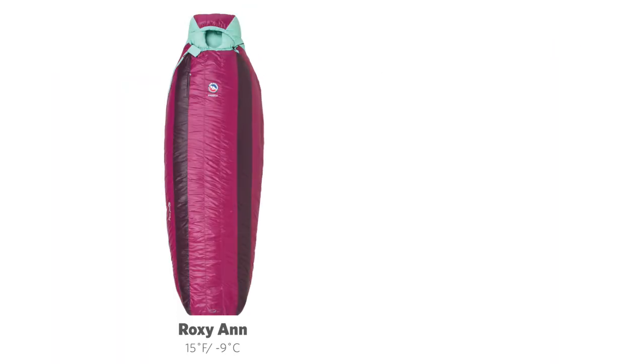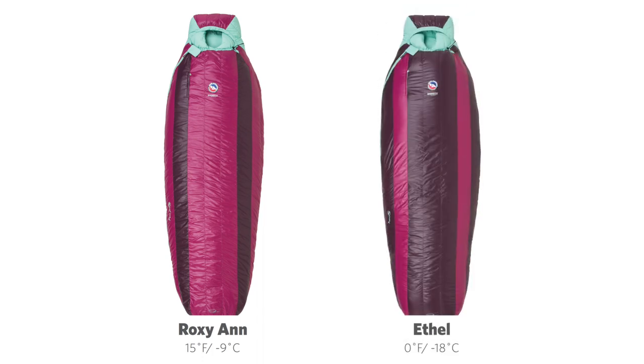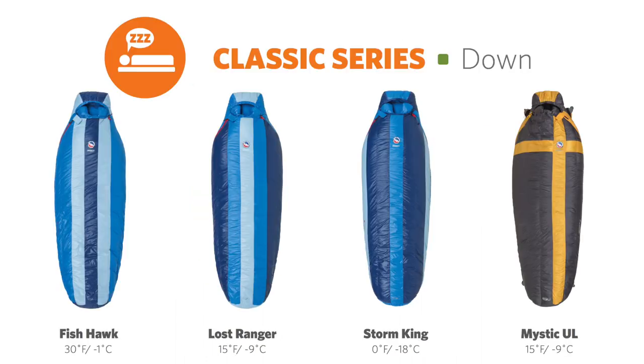The Women's Classic DownTech bags come in two styles: the Roxanne 15 degree and the Super Warm Ethyl 0 degree, and both are available in petite and regular sizes. Check out our men's line for additional temperature and size options.